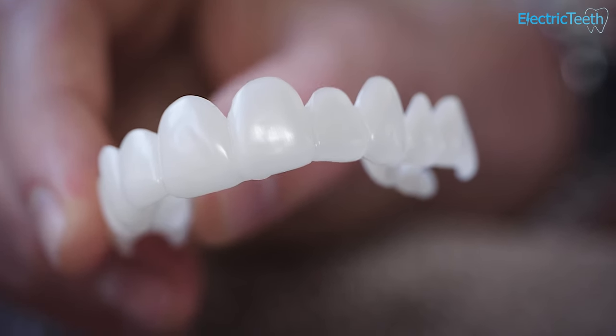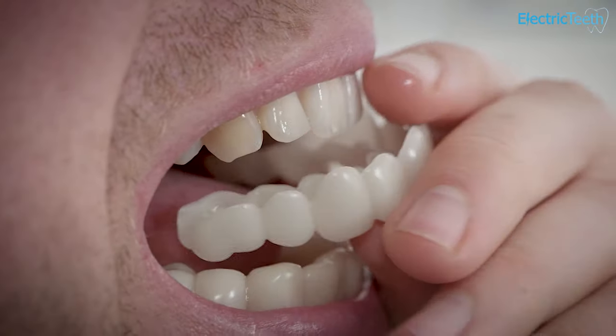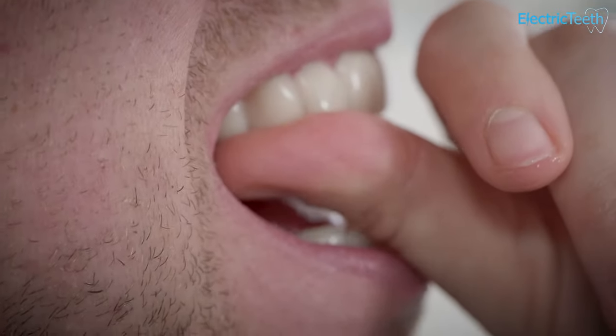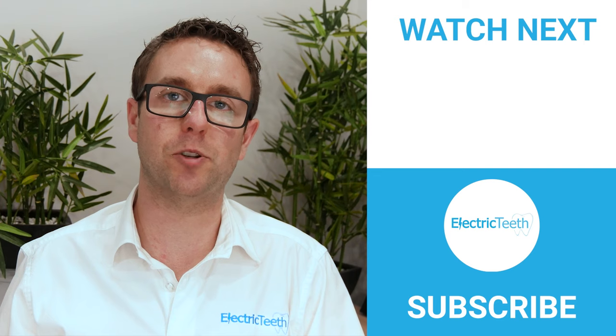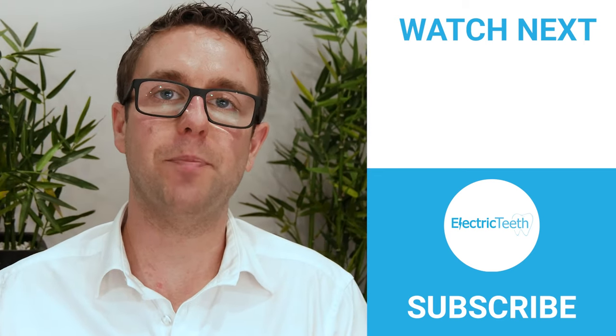There is a full written article accompanying this video, linked in the description and top right corner, written by our registered in-house dentist, Dr. Gemma Wheeler. That rounds up this video and gives some insight as to why we do not recommend snap-on veneers — the internet is not the place to go for them. Do go and see a registered dental professional to discuss the options available to you based on your personal circumstances and budget. For more videos like this, please click subscribe, and if you found this useful, give it a thumbs up. Thanks for watching.